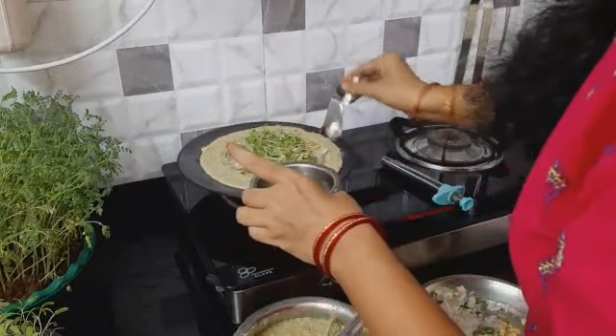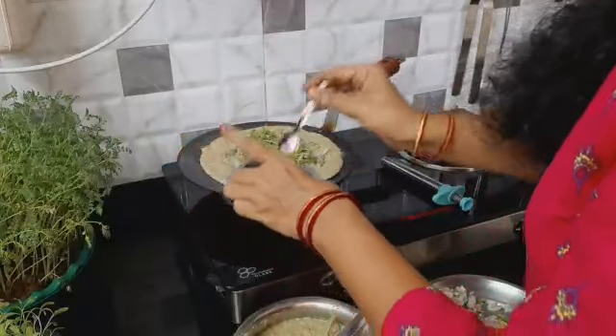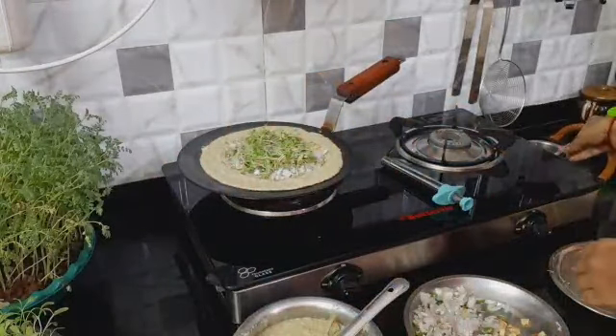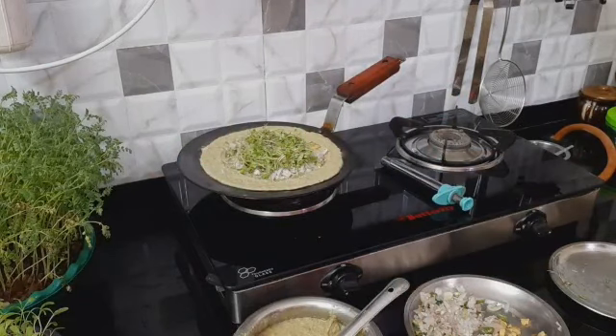I will put the pestret in the pot and add some more oil. The pestret has a lot of vitamins and proteins. There is a lot of fiber content, proteins, and carbohydrates.